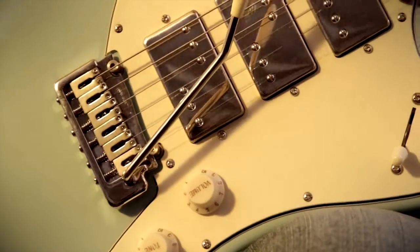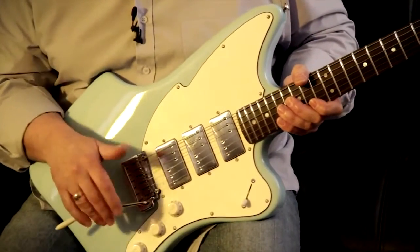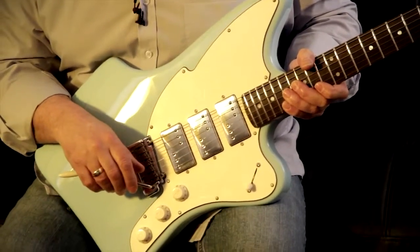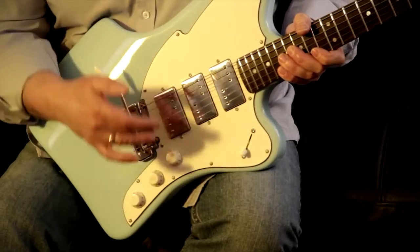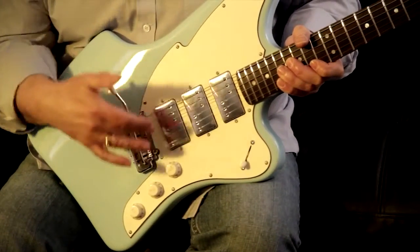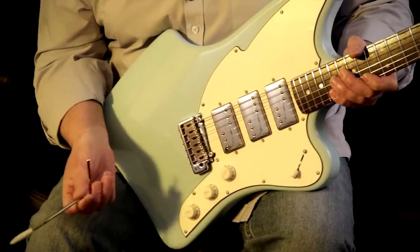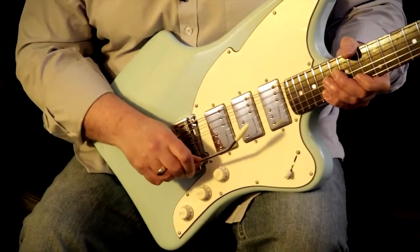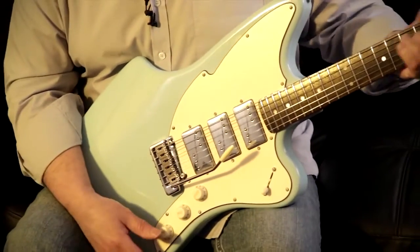The pickups are quite unusual — these are humbuckers with offset pole pieces. Again, we are featuring the VariCoil control here, whereby when you rotate this tone control down to one, it will gradually take away one of those coils in each of those pickups, giving you two really versatile guitar voicings in one guitar. As with all my vibratos, pushing arm, no threads to wobble — again, just the best of everything you could get in a guitar.